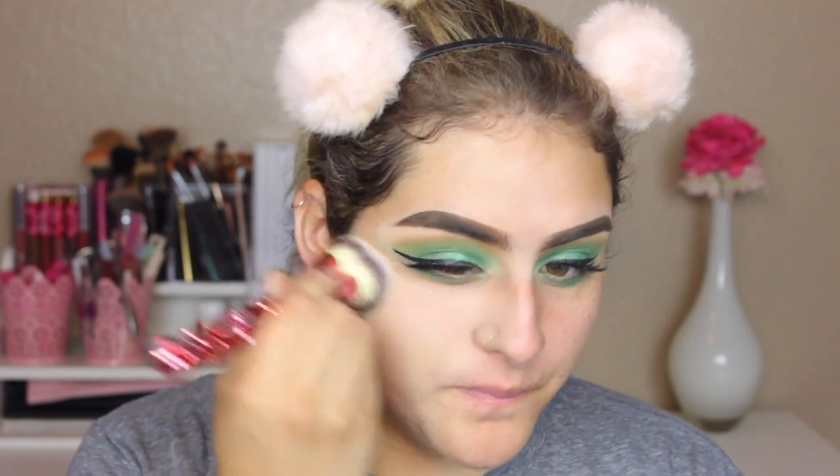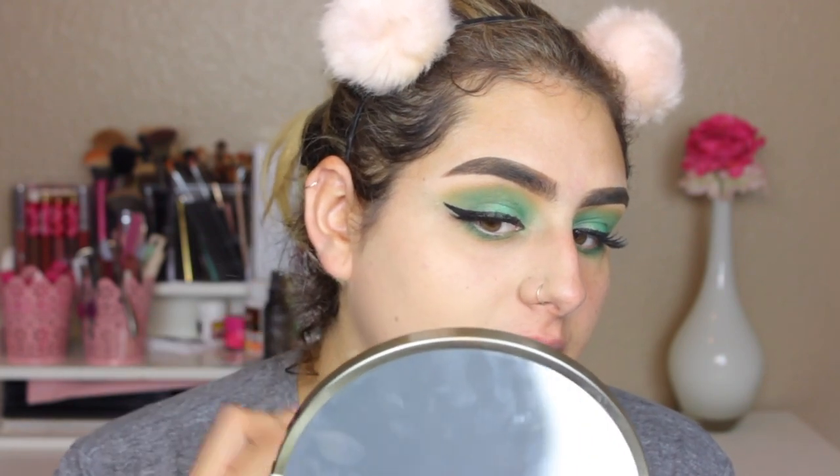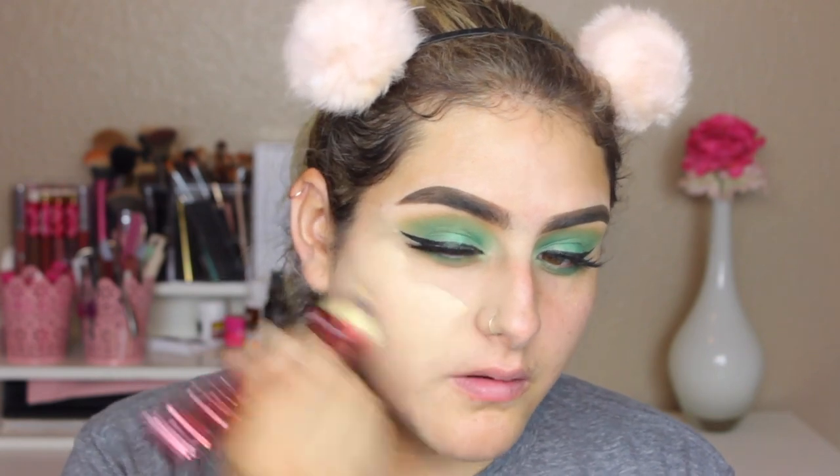I'm just going to dot this on my face and work slowly. It is so soft and it blended so quickly. I'm going to apply a little bit more foundation and I'm just using circular motions to buff this into my skin. It says to buff the foundation in circular motions.